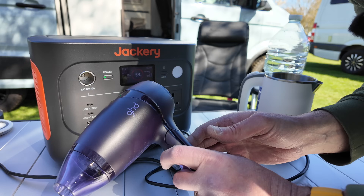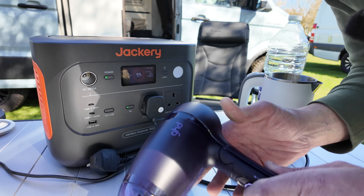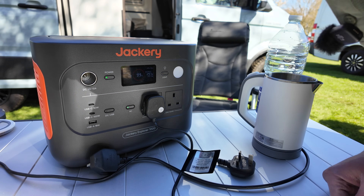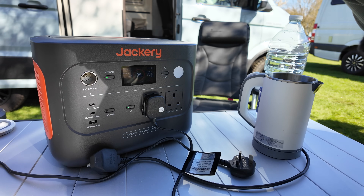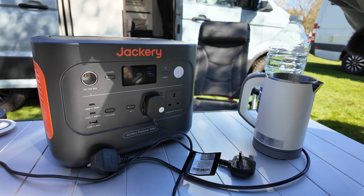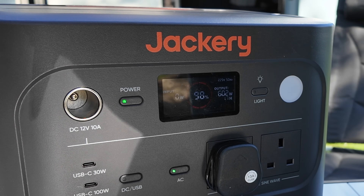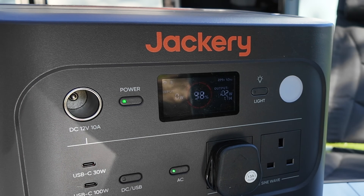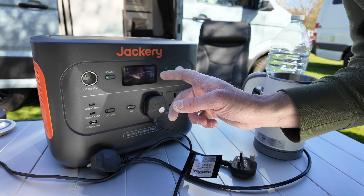Now let's give the hairdryer a go. Hairdryer plugged in, 99% battery left. On low fan-only setting that's 300 watts — actually a lot less than I thought. On the low heat setting that's 600 watts, 1.7 hours. On the high heat setting it's jumped up to 1,300 watts and about 0.8 of an hour run time. So that gives you a good idea of exactly what you can power from a 240 volt perspective.